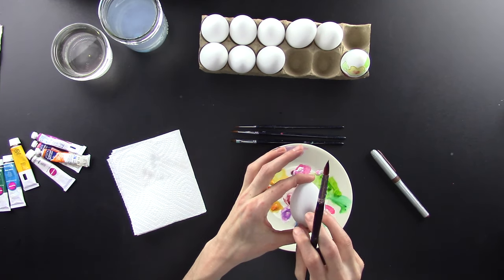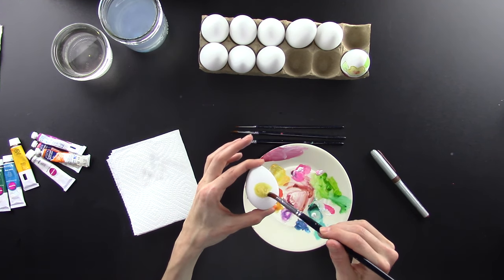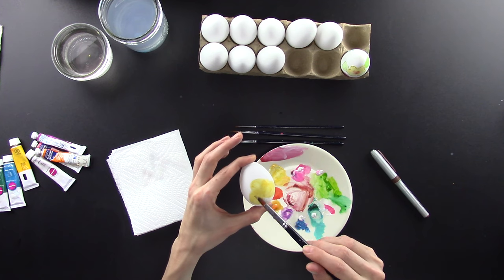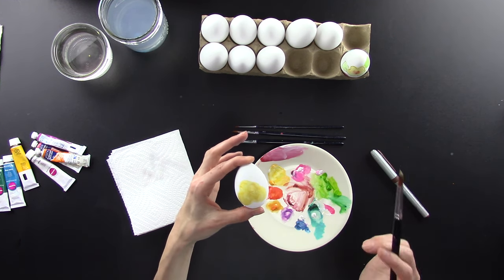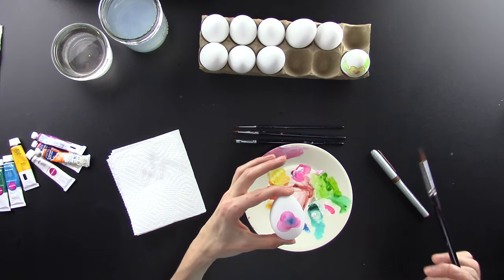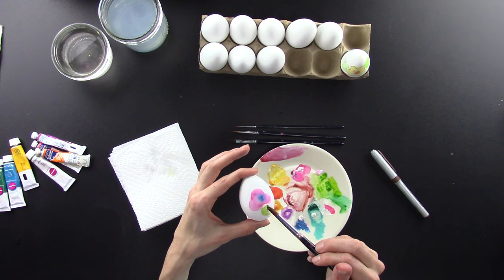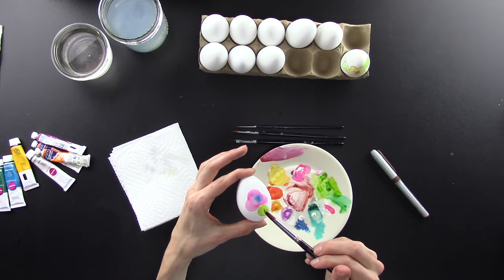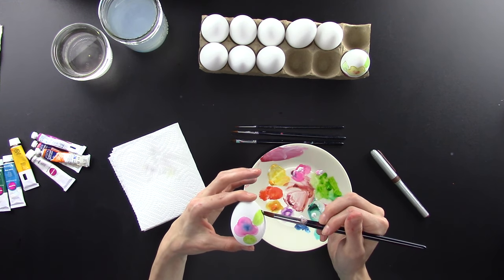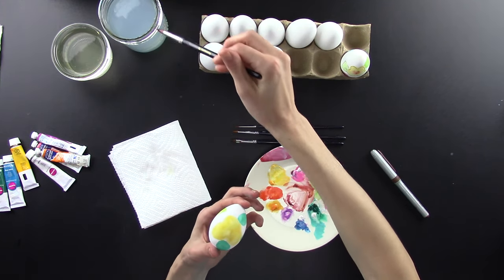I'm going to let that dry and make another flower. I'm just going to put two flowers on each egg to simplify it, so this one's going to be bigger. Then I'm going to go back to my flower and add my green leaf, being careful — it's almost dry. Remember, it doesn't have to really look like a leaf right now, it's just a blob.